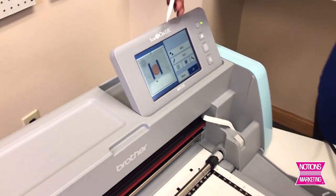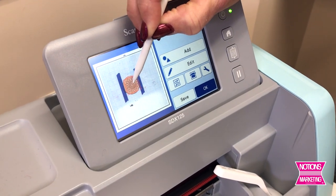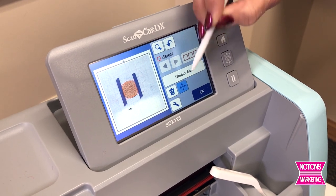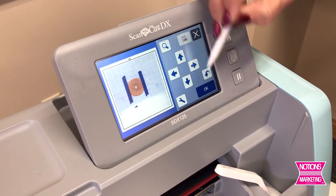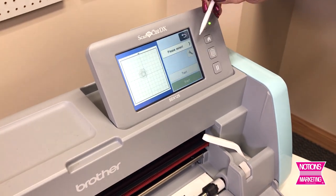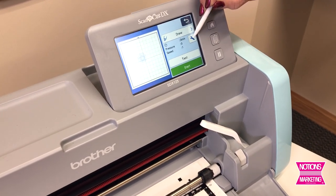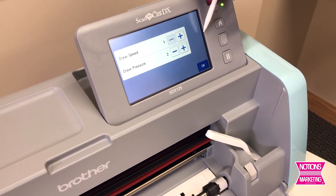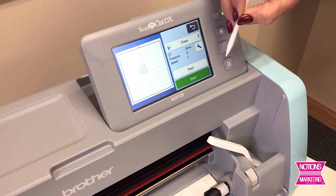I put a piece of tape on there to really make the wood hold in place. Now I can grab the design and position it right on top of that piece of wood, doing a little fine editing with the arrows to make sure it's as centered as possible. Since this is a drawing I'm going to select draw, but I do want to go into my toolbox and add a little more drawing pressure while keeping my speed slow. And then I'm ready to start.